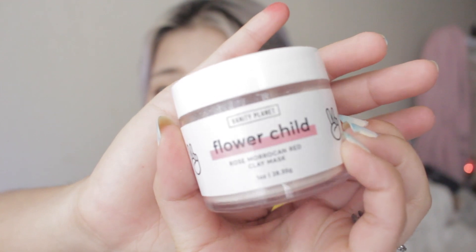I'll show you guys how I use one of these. The one I'm showing you in this video is this pink one that I tried. This is the Flower Child.